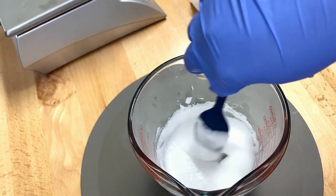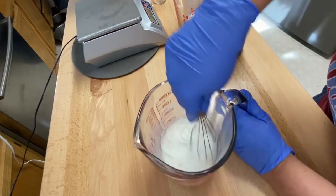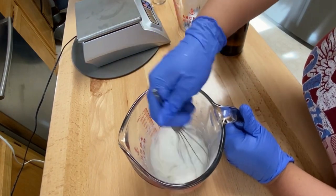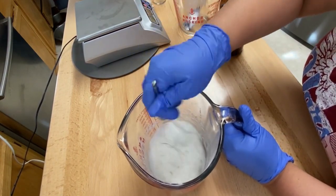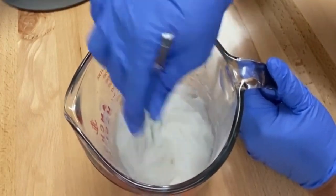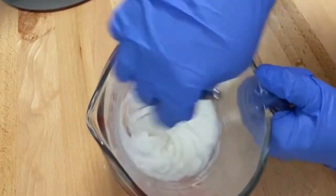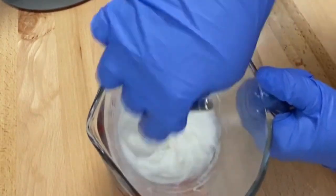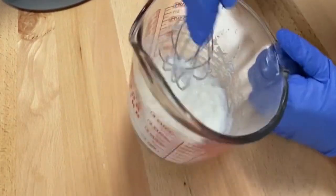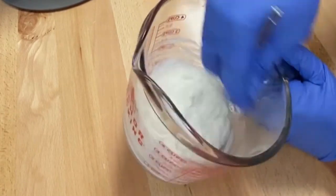Once Phase A and Phase B are melted down, we're going to combine them. I like to use a whisk to mix these together. I'm not going to use my emulsion blender because the cocoa betaine is in it — we don't want this really sudsy — so using a whisk or spatula is a lot better. You will get a lotion-type consistency with this, which is what we're going for.